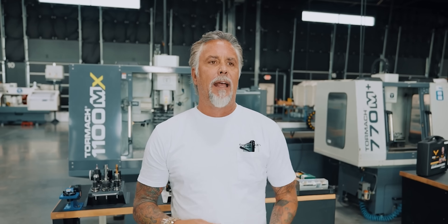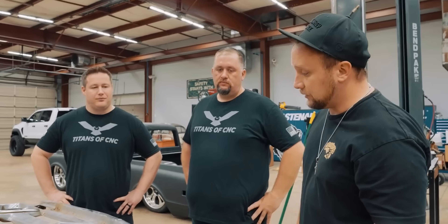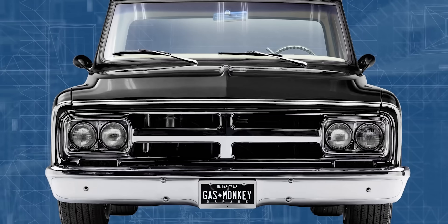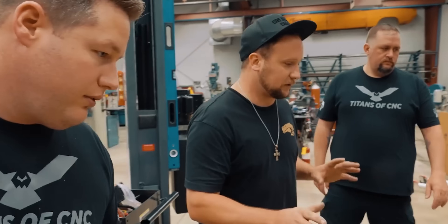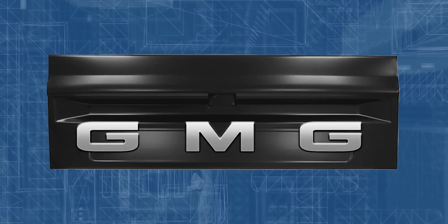I had a crazy idea that I wanted to enhance the grill, the lettering, and the side trim. These guys came by the shop while I was out of town and talked to the guys. So I've got Titan CNC here, and it would be sick to have big billet letters — G-M-G. The idea is to shave the originals off and have actual billet letters of G-M-G back there. So today we're going to see what their magic is all about.